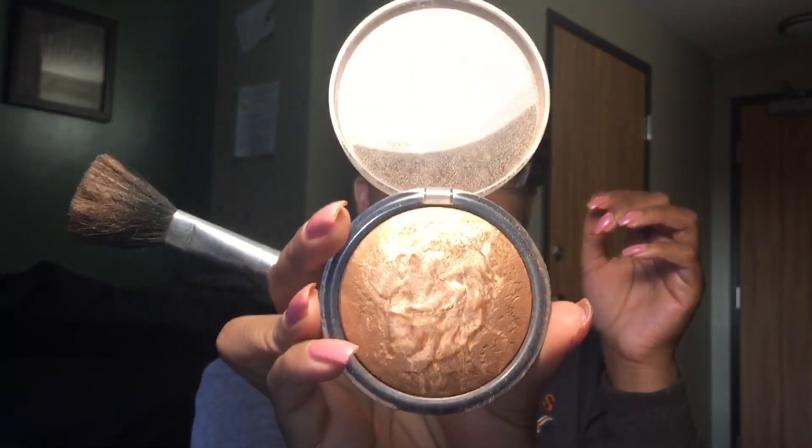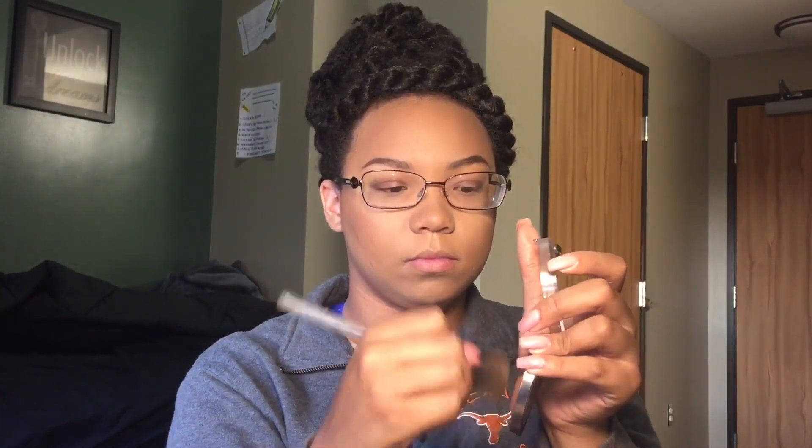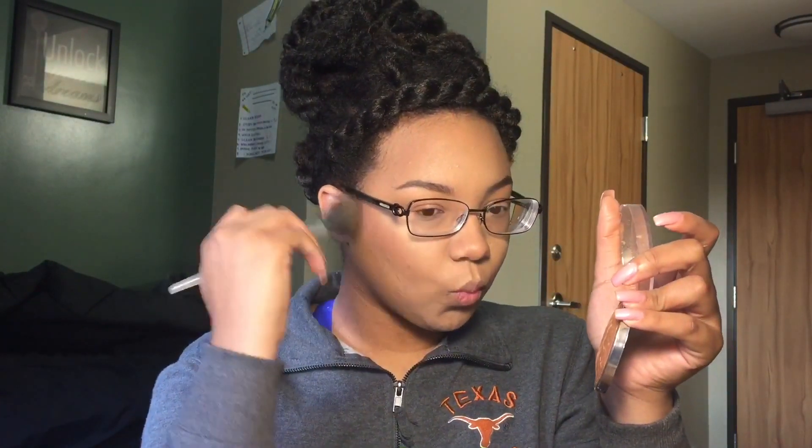I'm going to take another blush brush and I'm going to use my baked bronzer by Ulta and I'm going to go right on top of where I put both the blush and the contour. This is going to help accentuate my contour and help blend the blush out a little more. And just to add a little glow, go ahead and add that anywhere else you put the contour.